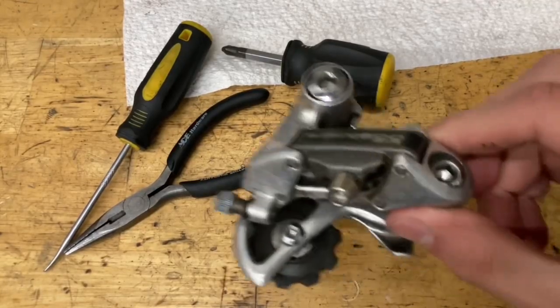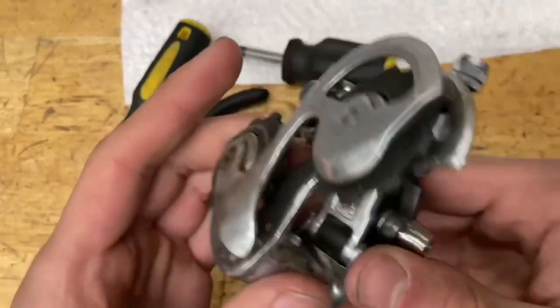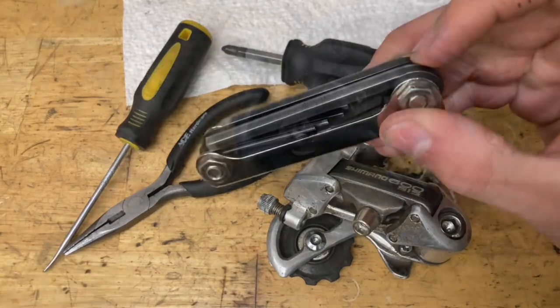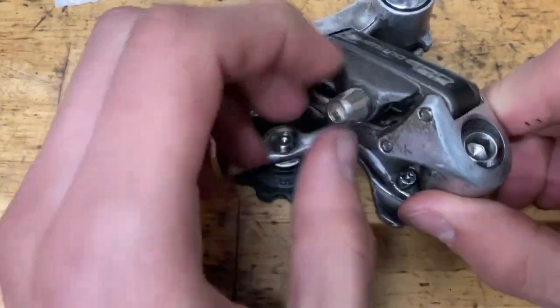Today we're overhauling this Shimano 600 6208 derailleur. This is probably my favorite 600 derailleur — the big bolt makes it a little harder to service, but I still like the design.